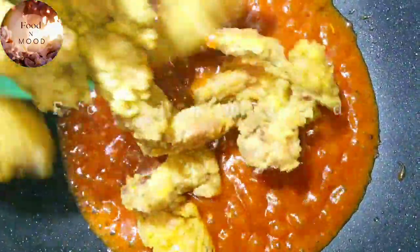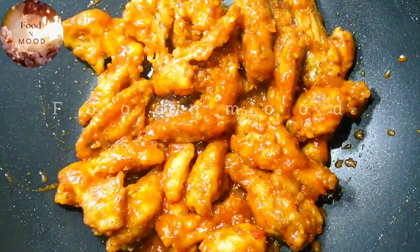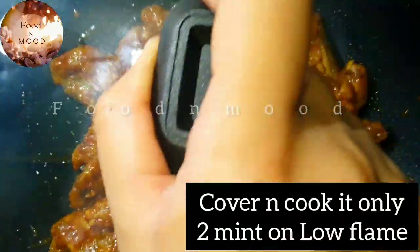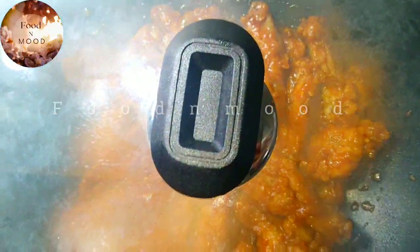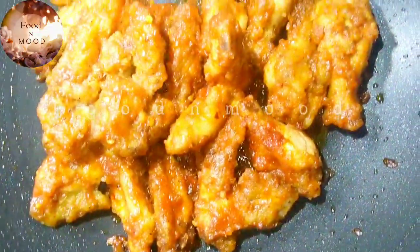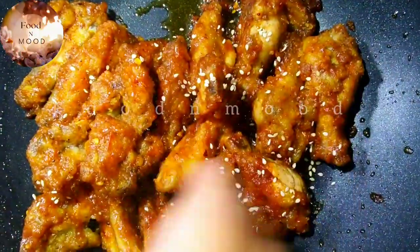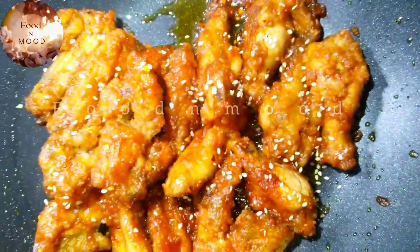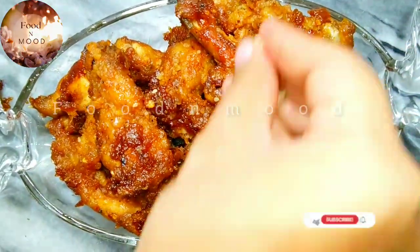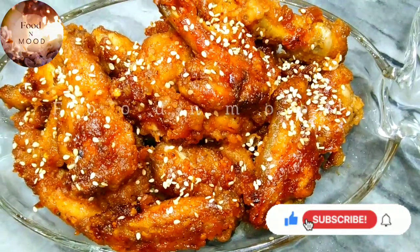Add the wings and coat them well in the sauce. Cook for 2 to 3 minutes, mixing until the wings are fully coated and glazed.